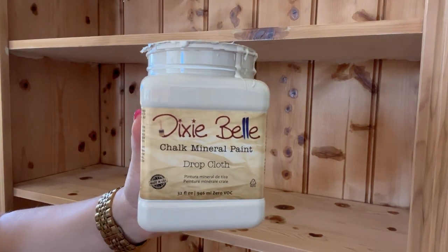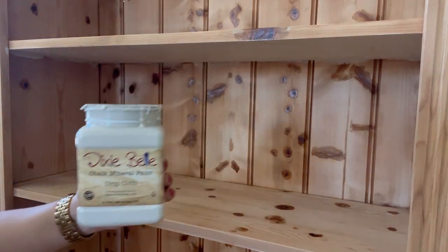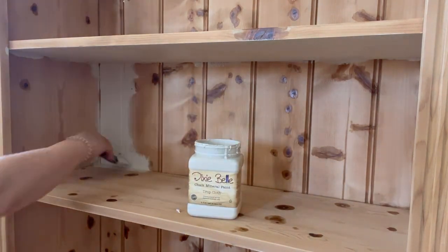As I'm going for a rustic distressed finish, I'm going to use a number of colours and layer them up. I've chosen drop cloth as my base colour. This is a lovely off white.